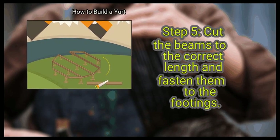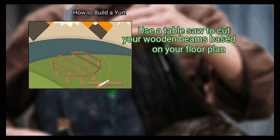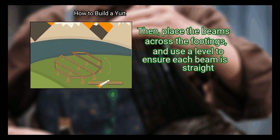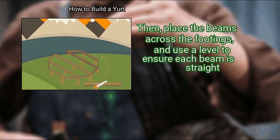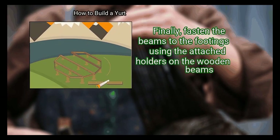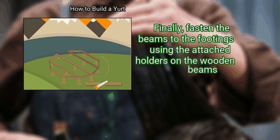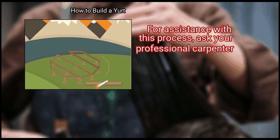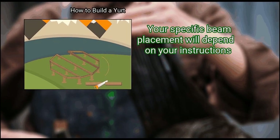Step 5: Cut the beams to the correct length and fasten them to the footings. Use a table saw to cut your wooden beams based on your floor plan. Then place the beams across the footings, and use a level to ensure each beam is straight. Finally, fasten the beams to the footings using the attached holders on the wooden beams. For assistance with this process, ask your professional carpenter. Your specific beam placement will depend on your instructions.